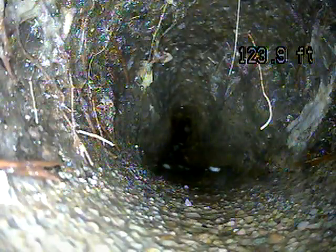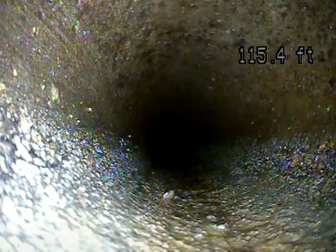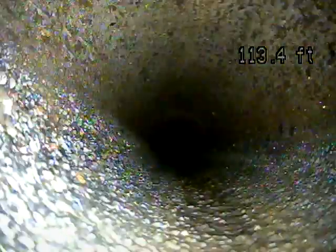The root also prevents me from getting my camera all the way down the sewer line and inspecting the full line. So when you have it cleaned, you'll want to have the rest of the line inspected with the camera as well. A lot of companies will include a scope if you get it hydro jetted.